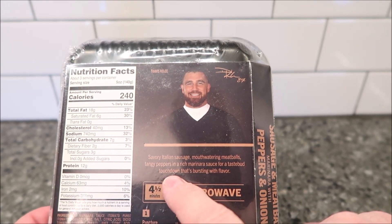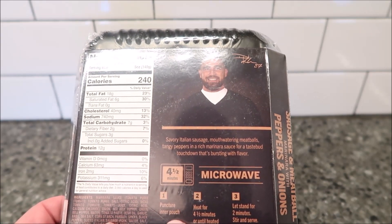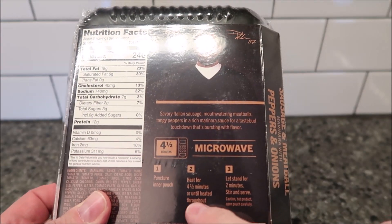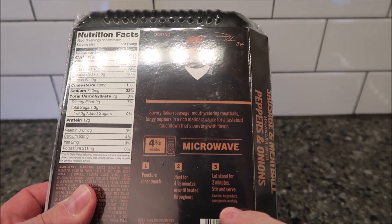It's described as savory Italian sausage, mouthwatering meatballs, tangy peppers, and a rich marinara sauce — a taste bud touchdown bursting with flavor. It takes four and a half minutes to heat. You puncture the inner pouch, heat for four and a half minutes or until thoroughly heated, let stand for two minutes, stir, and serve.